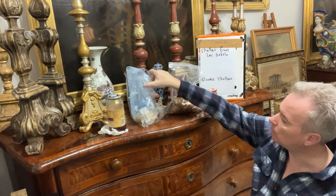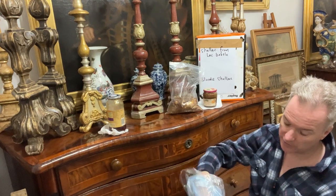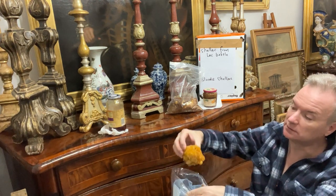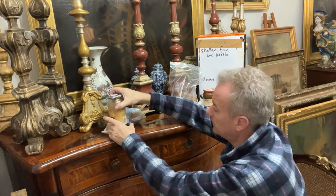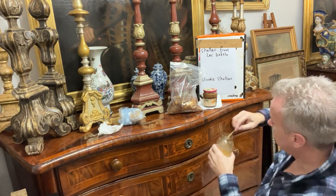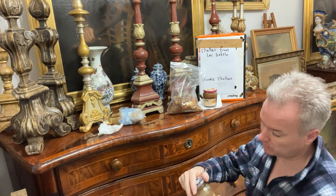Dry blonde shellac is widely used where the restorer doesn't want to discolour the item — they want it purely to make a shine. Blonde shellac has got a colour that looks like caramel and is used, for example, on gilded picture frames, traditionally and still today. I'll show you what blonde shellac looks like against a white background. Because it's soluble with meths you can change the consistency — you can have it very thinly mixed or you can have it really thick if you want. So that's blonde shellac — not a lot of colour on it.